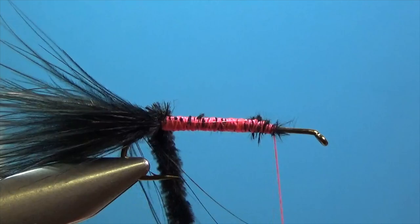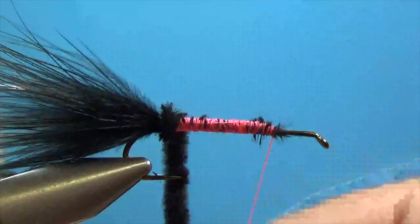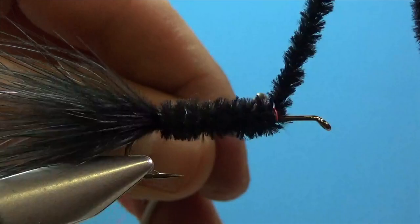Take the chenille and wrap it over the top away from us to build the body of the fly. Don't forget that wire at the back — that's an easy thing to forget. To tie off the chenille, hold it straight up with your right hand, take the bobbin with your left hand and just drop it over about three times. Make a couple good wraps there to make sure we've tied that in.